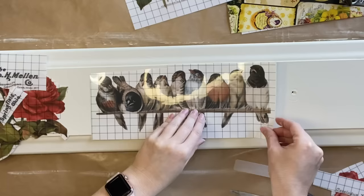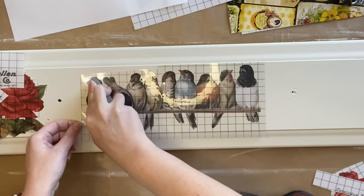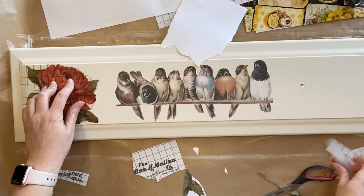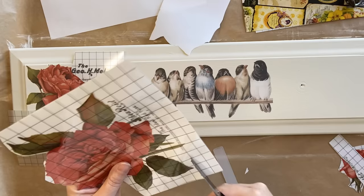Now that I have a basic plan I'm going to attach my birds. I know that I want them in the center so I've peeled the backing off and now I'm positioning the carrier sheet with the design in the center and pressing down. I like to go over the top of the whole design first, then pick a corner and rub and lift as I go, then burnish the transfer with the carrier sheet. I'm also going to trim off some of the excess of the rose design on the left hand side and repeat the same rubbing and burnishing process.